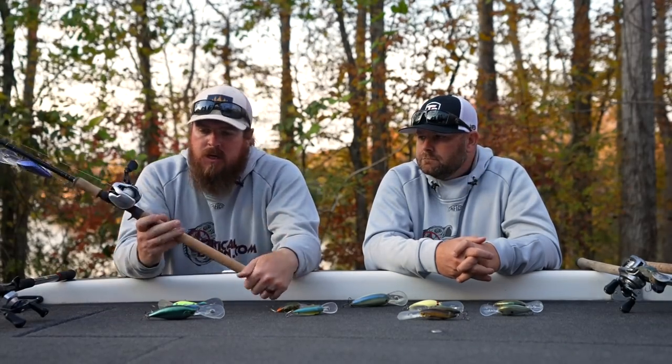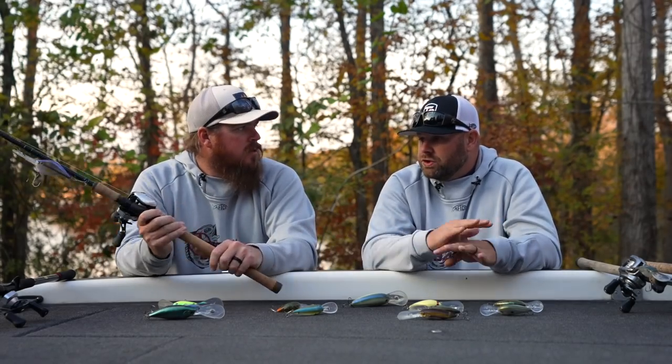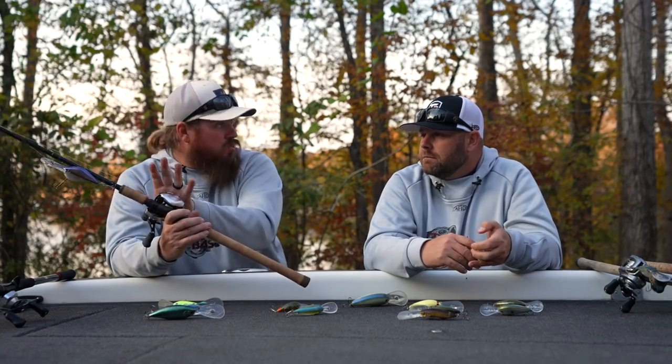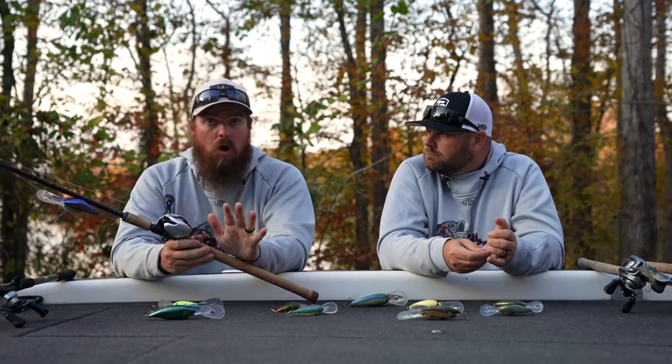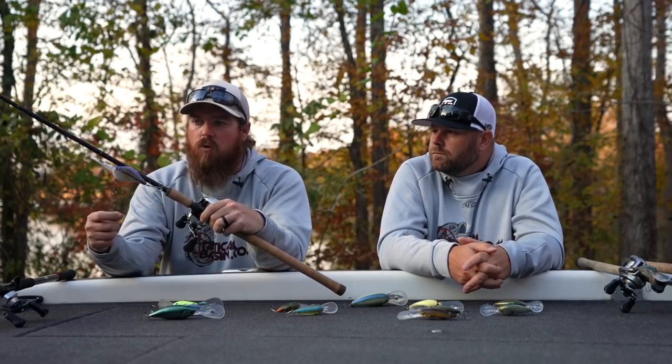Now let's talk rods and reels — there are four combos here for different purposes and different price ranges. This is the Loomis IMX Pro 968, which is the bulk of my cranking. In general, that IMX Pro line handles the majority of my cranking. The 968 is my main rod for throwing the big ones.